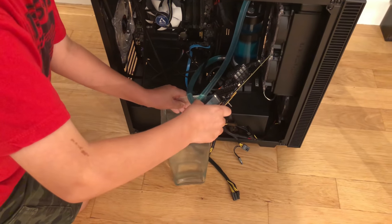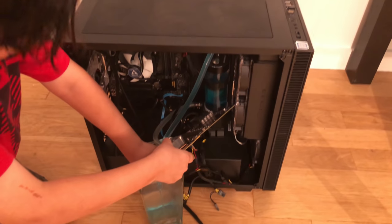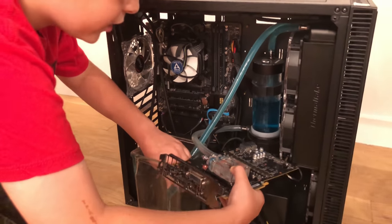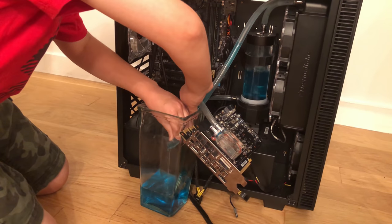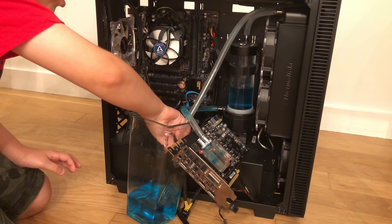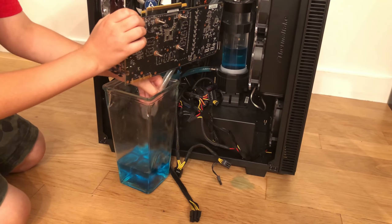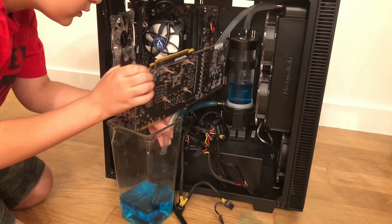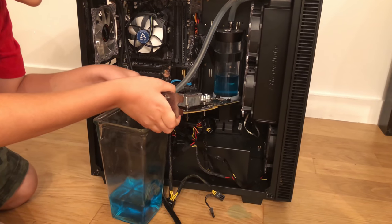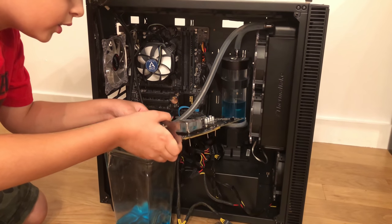Let's take the GPU out. Oh, the GPU got wet. It's actually... no, no. This card is destroyed. Definitely destroyed — it is filled with water.